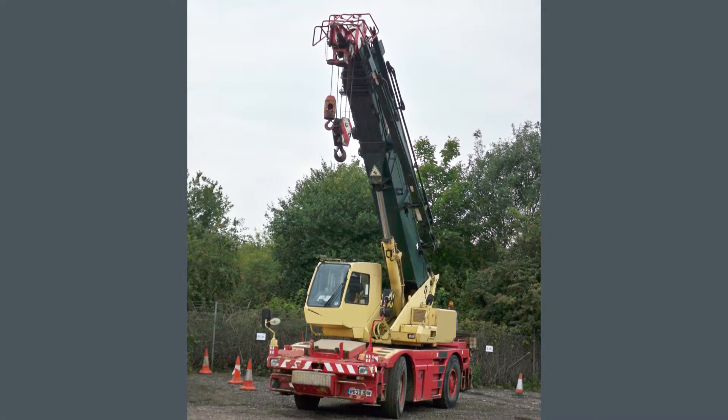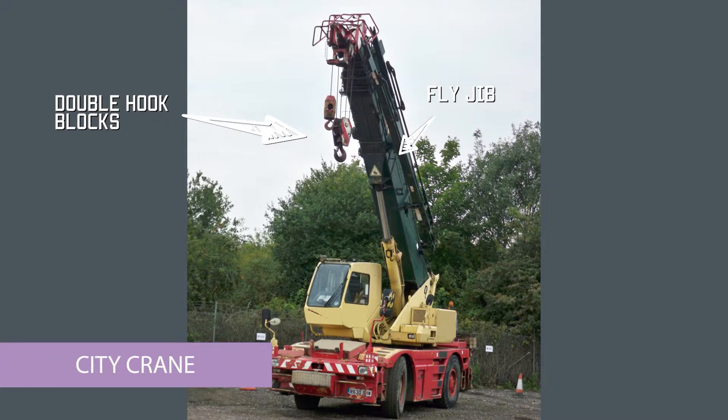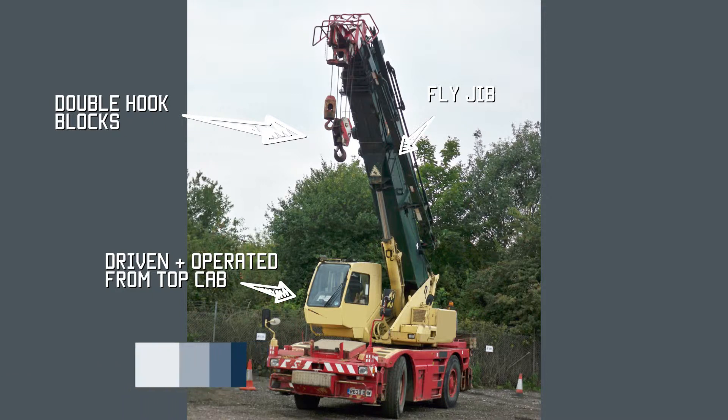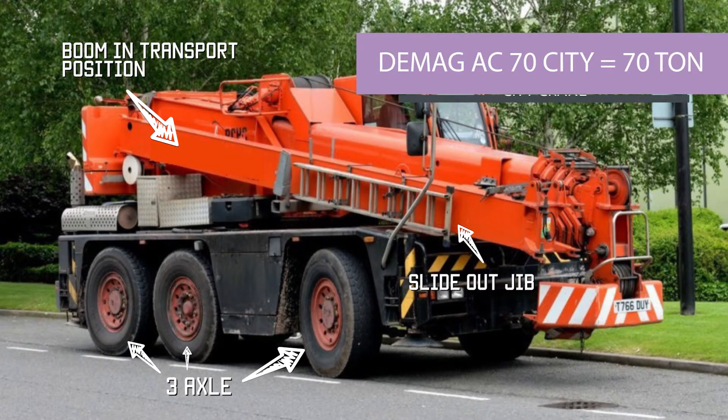This crane is on the same principle as the mobile cranes but does not have a front cab — we call it a city crane. It's two-axle with hydrostatic drive, similar in all aspects to a normal mobile crane apart from the fact it is driven and operated from the top cab only, which gives much more maneuverability for inner-city work as it is much shorter.